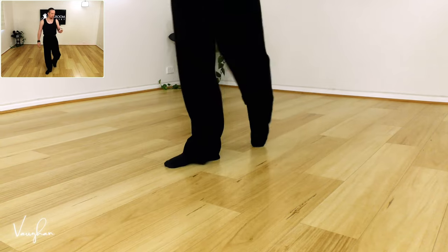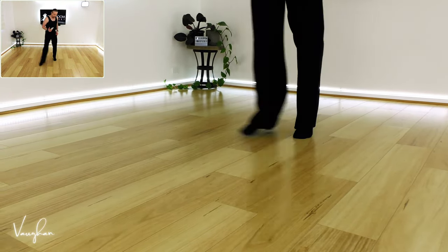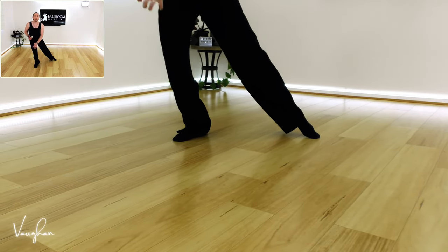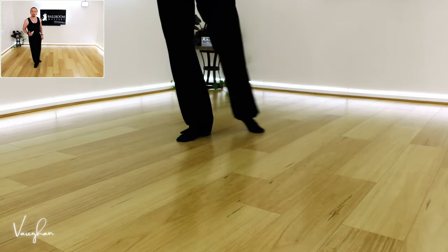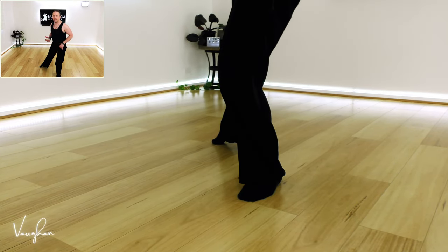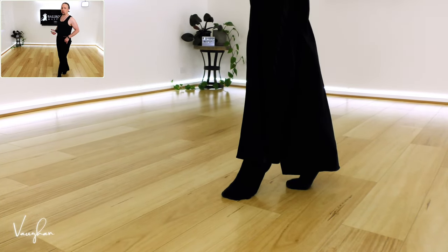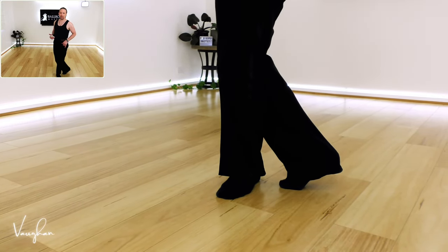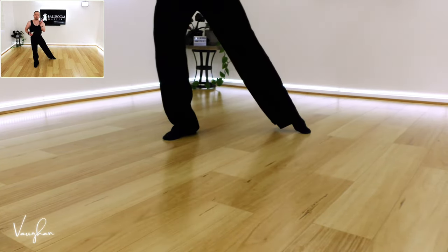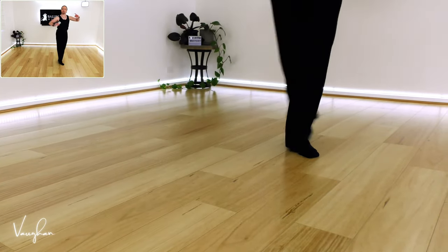That's called a latin cross. The important thing with a latin cross is that you actually do cross behind. As you go to the side to the right, it's immediately into a flex knee - I cannot stress that enough. You need a bounce rhythm. Then you cross behind, then replace the weight onto the front leg. So the way to say this is: lunge, cross, replace. Lunge, cross, replace.